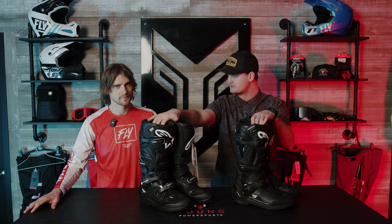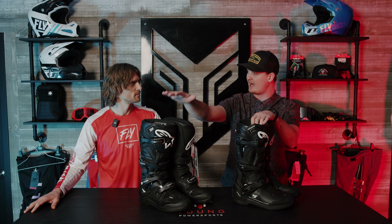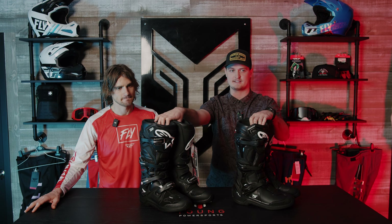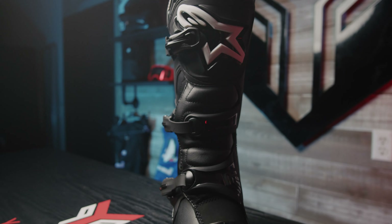You're looking at a more professional, intermediate-to-expert level boot with the Tech Sevens — you get four buckles, a stiffer boot, and higher-end foam. Whereas the Tech Three is going to be a great entry-level, get-up-and-go, weekend-style boot. Thanks Alan for your expertise on the Tech Threes and Tech Sevens brought to you by Alpine Stars.